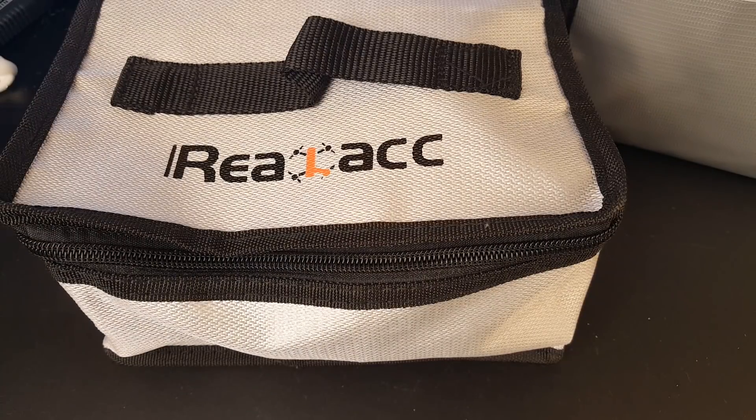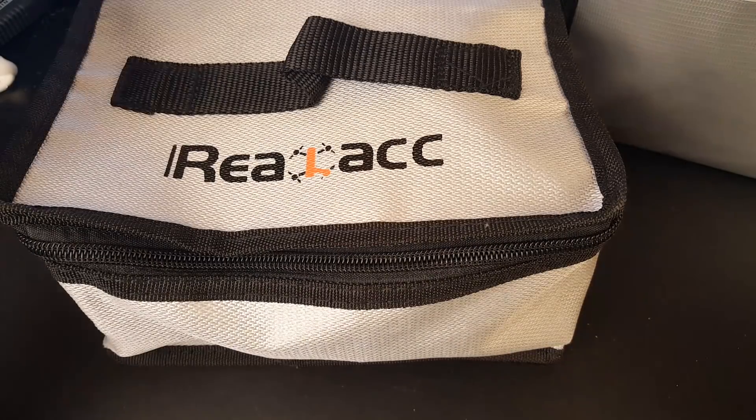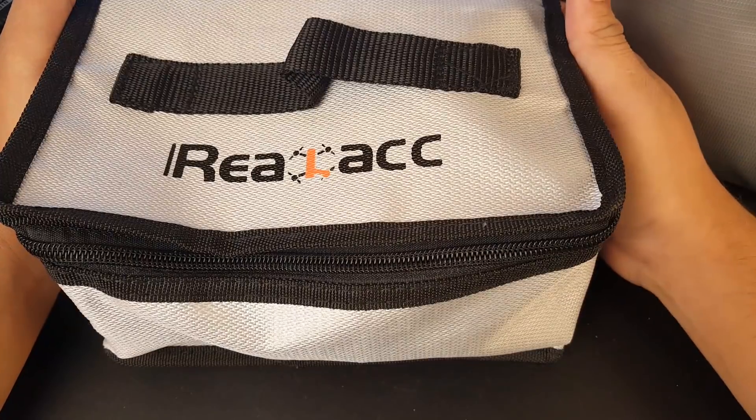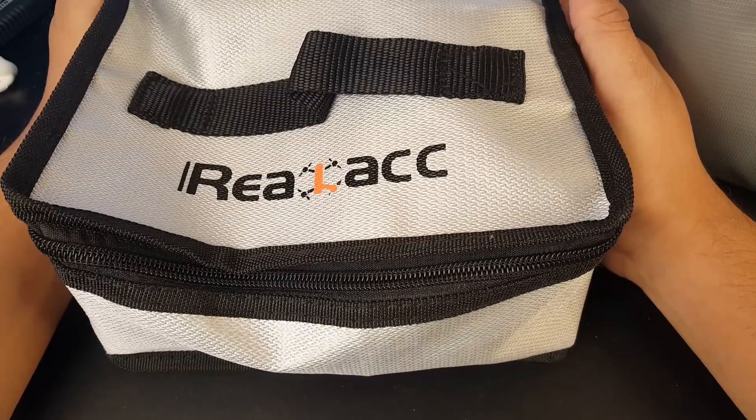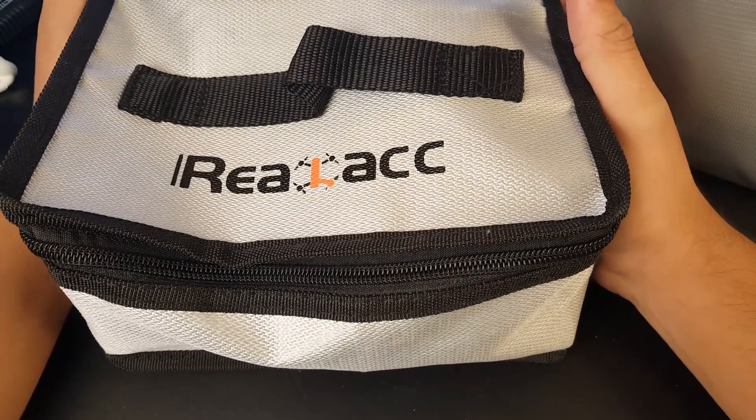Hi guys, welcome back to the channel. I made this video because I haven't seen much about this issue — these batteries are unsafe and they could explode at any moment, causing total destruction, hurting or killing someone. It's really not a joke.